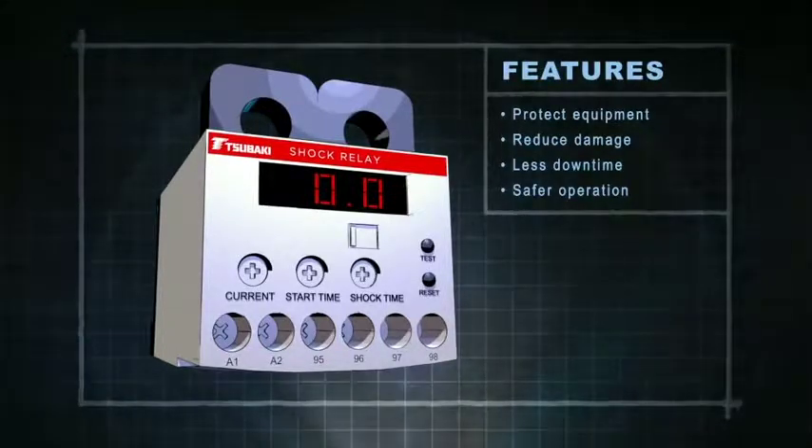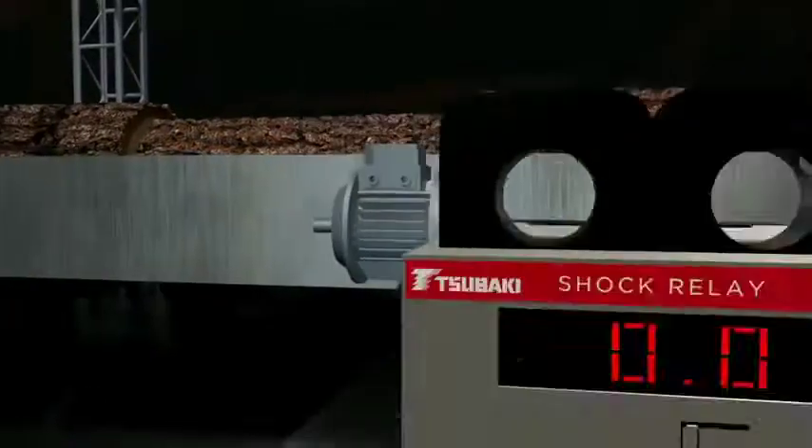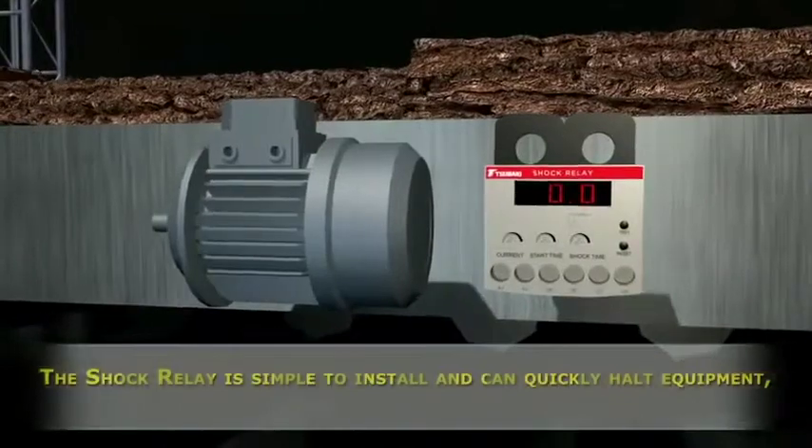The Subaki shock relay can detect the smallest increase in current and initiate a course of action to protect your equipment and keep your system working.